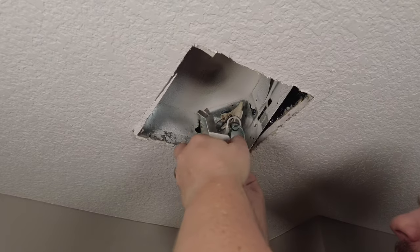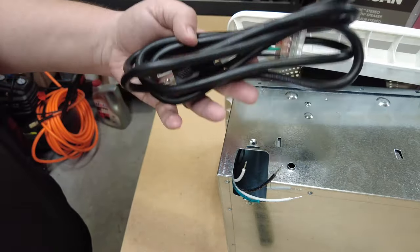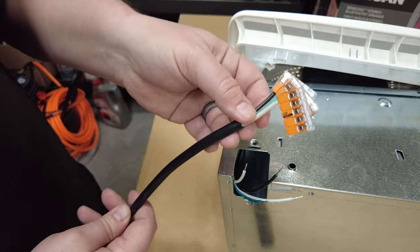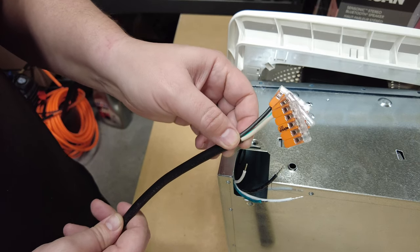One thing I absolutely want to avoid is installing this new exhaust fan only to find out that it's not going to work for me. Typically you don't test exhaust fans until they're in place because they have to be hardwired to receive power. But it dawned on me that I can test this first — I got a replacement power cord and installed some WAGO connectors on the end so I can wire it up to a plug-in cord and test it out before putting it in the ceiling.